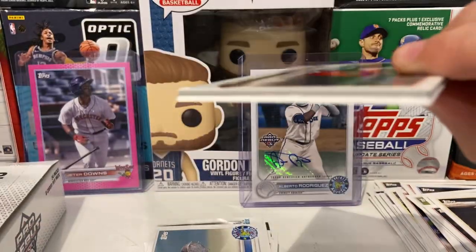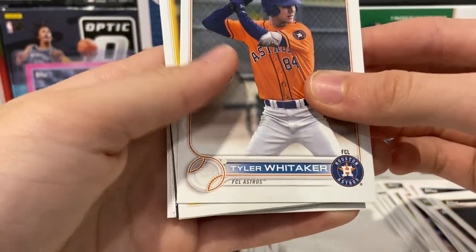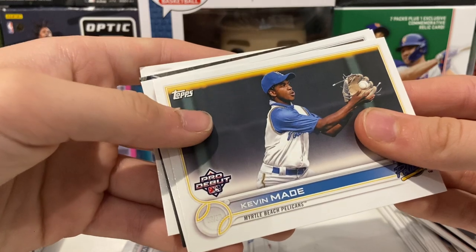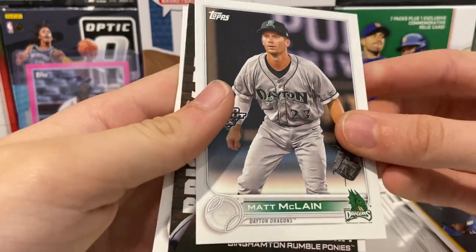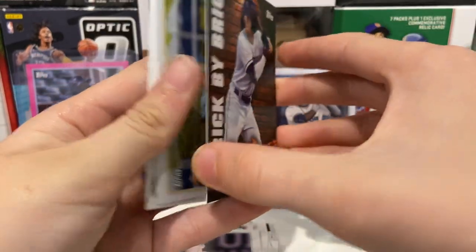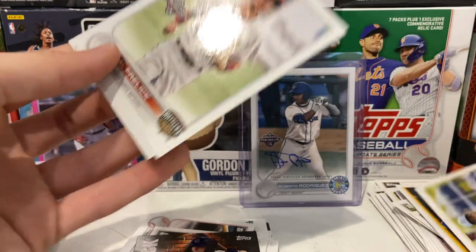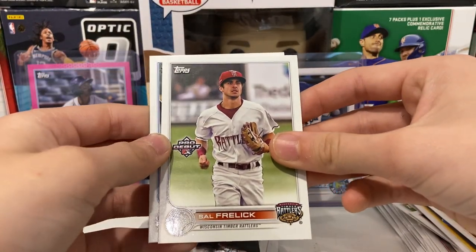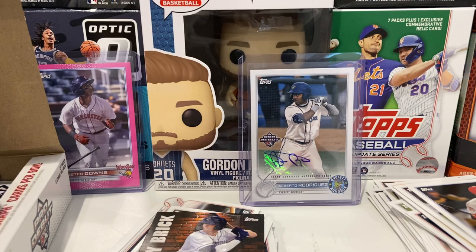Here's the next pack — still looking for good parallels and good bases. We've had some good packs so far. Zach Veen — I like Zach Veen — Tyler Whitaker, Kevin Maid, and it looks like we've got an insert coming up: Matt McClain — I like Matt McClain, I got his auto in fall league and he was really nice. And a brick by brick Brett Batty — check for numbering, no numbering, but it's still a cool card. Ryan Spikes, South Fredlick, and Nolan Gordman. That was a good pack, we got an insert and a Matt McClain.